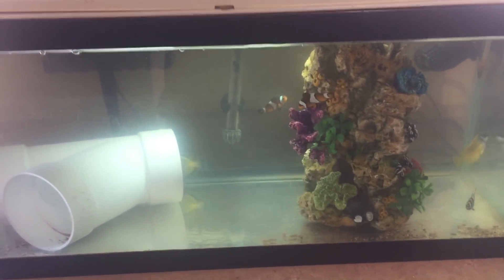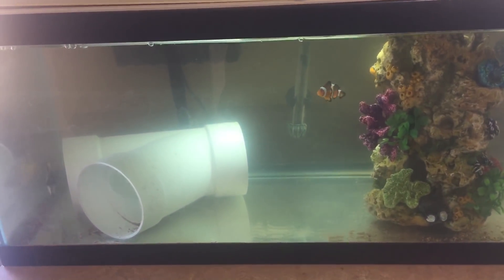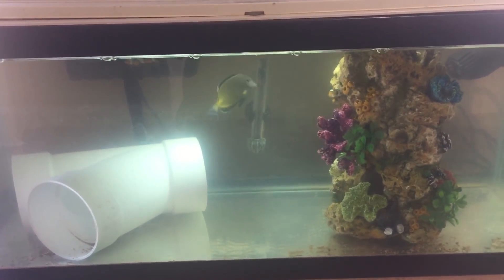Good morning guys and welcome to Heidi's fish tank. I thought I'd show you a look at my quarantine system. I'm actually running two right now but this is the one for my tank. I'm running one for my mom's tank as well.